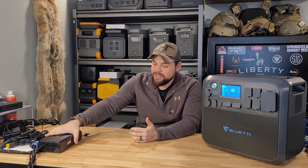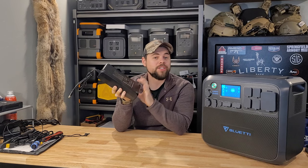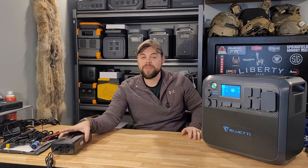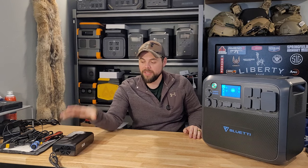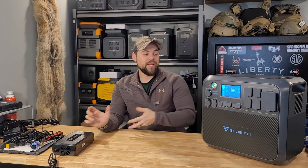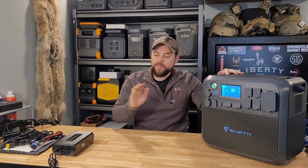The biggest gripe I have with this system is the wall charger. I wish it didn't need this big power adapter brick because it's so noisy — it's louder than the unit itself. If I want to use this for pass-through charging or as a UPS, it has to be plugged in all the time, and the fan never turns off. That's really annoying to me and is nearly a deal-breaker. It's not a huge deal if you're not running the wall charger all the time, but if it's sitting on the wall outlet charging while running a refrigerator or freezer, you don't want that fan noise.